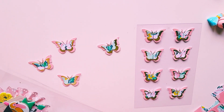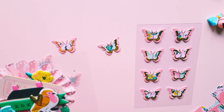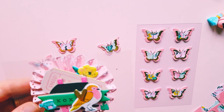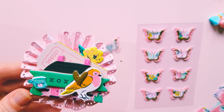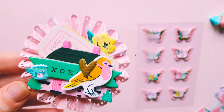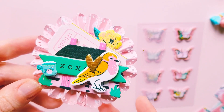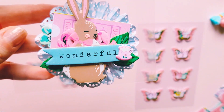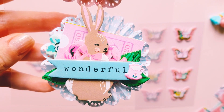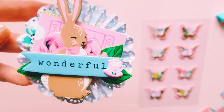Then we have some rosettes, which were made by my good friend Bec Tate — she sent me a heap so I could decorate them myself. I just layered them up with tickets, chipboard, and puffy stickers. I thought they turned out so pretty — I absolutely love the bunny, it is gorgeous. There's also a cute little teacup on one.